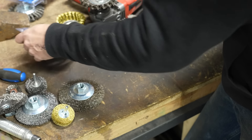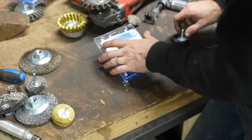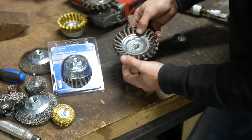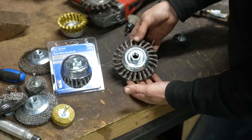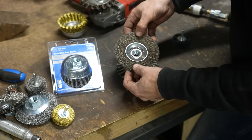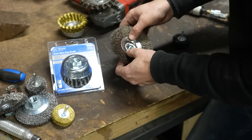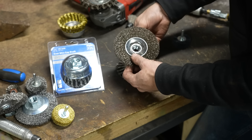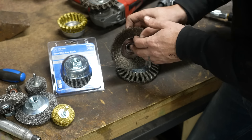The type I like to use when doing harder materials and trying to remove mill scale or anything really stuck on there is a knotted wire wheel like this. One thing you'll find is that with crimped wheels, those wires are inevitably going to get loose and come out of their captive shell, which can be kind of dangerous.